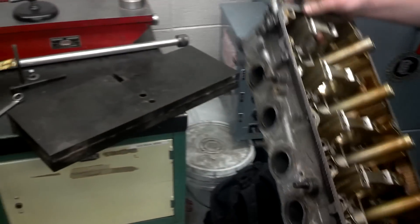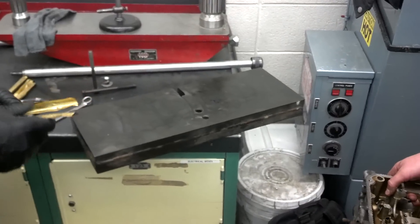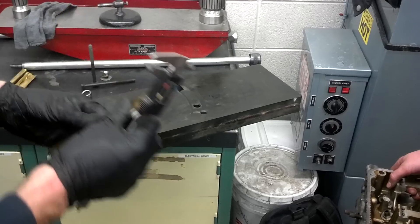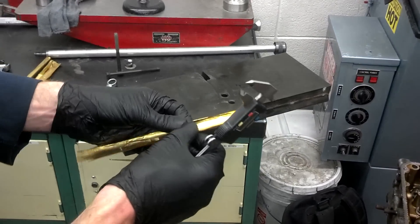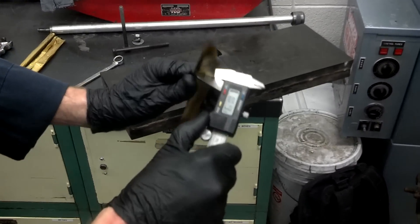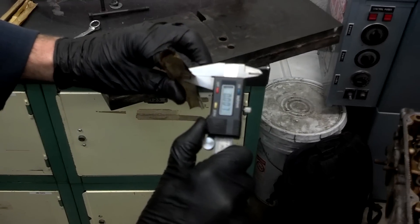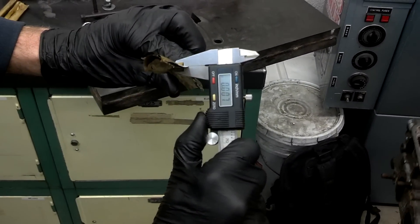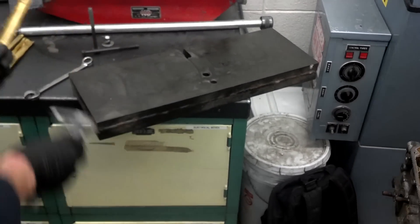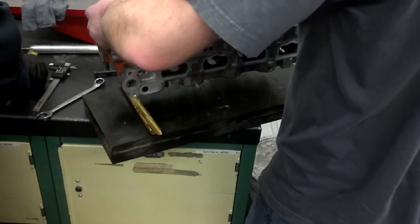What we're going to do to straighten that is we've got this big solid piece of steel here. We're going to put the cylinder head on that with some shims. We took some shim stock and cut some strips — each of these is about 2 to 2.5 thousandths of an inch. Together they're about 7 thousandths of an inch, so about half of the 15 thousandths that the head is warped. We'll put some of those on each side.